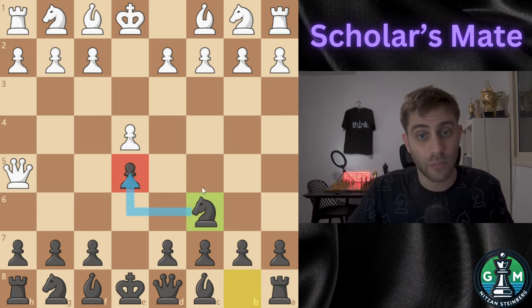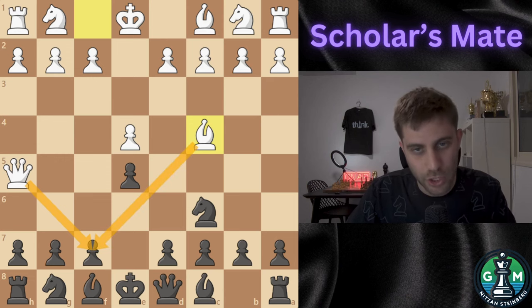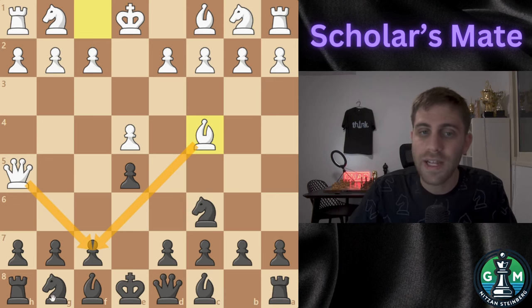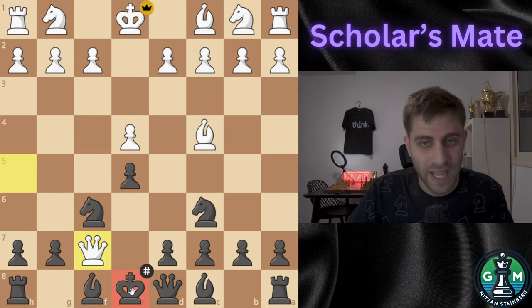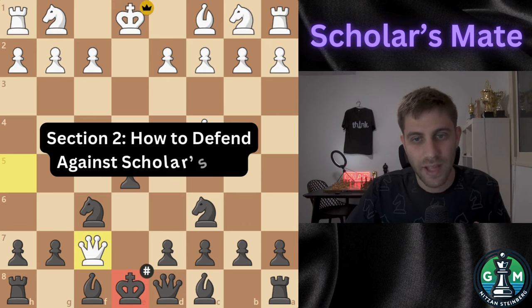White plays Bishop to c4, targeting f7 with both the Queen and bishop. If black doesn't react properly, it's game over on the next move. For example, if knight f6, white delivers checkmate with Queen takes f7, attacking the king with no way to block or escape. That's Scholar's Mate.